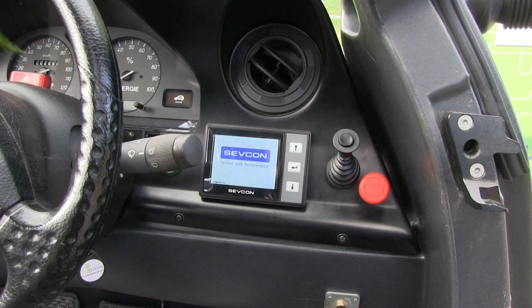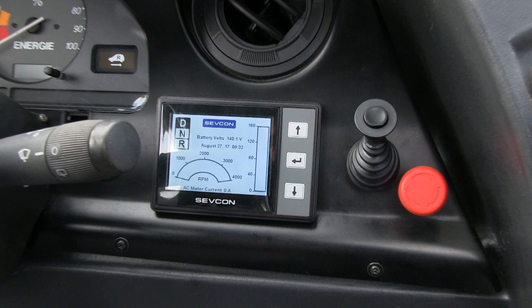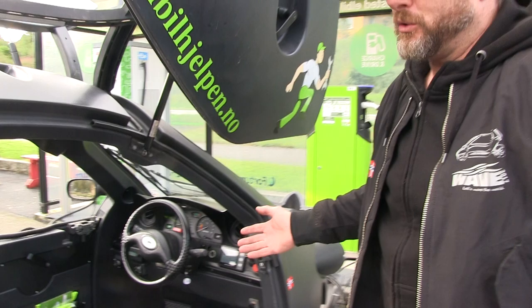Over here I have a screen which shows all the information from the controller - you have the amps and the power consumption from the battery. I can also go into a deep menu and adjust all the parameters on the motor. I can set the top speed - for example, if I want my daughter to drive it and don't want her going faster than 60, I adjust it on the screen.